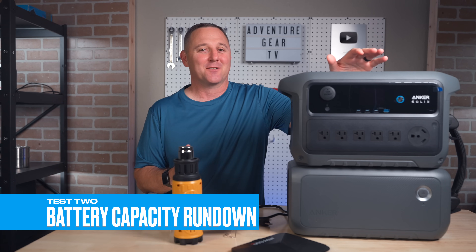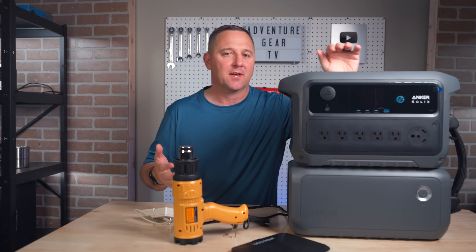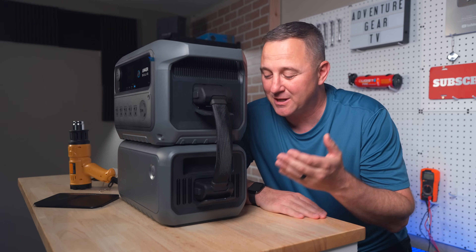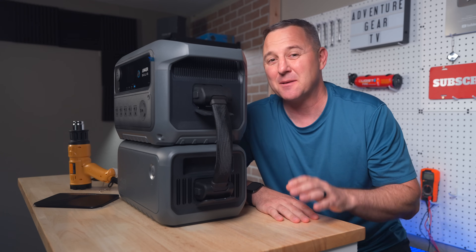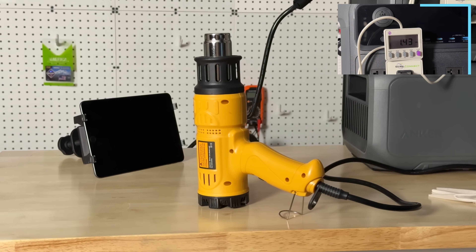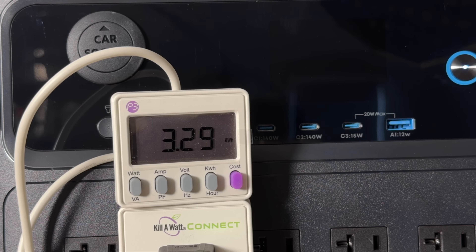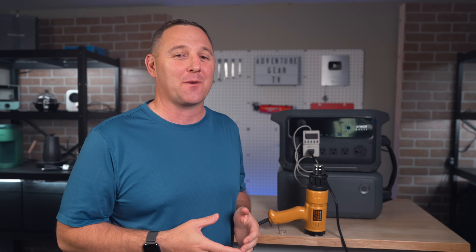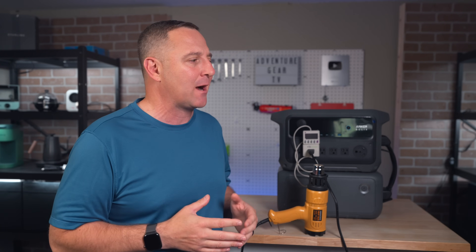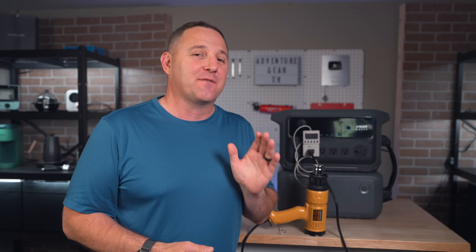Next up is the full capacity rundown — the test spec nerds have been waiting for. A power station sticker might say one thing, but how much of that battery is actually usable in the real world? I've connected the 2 kilowatt hour expansion battery to the main unit, giving us a rated capacity of just over 4,000 watt hours. Using a heat gun pulling a consistent 600 watt load through a watt meter, we were able to pull a massive 3,000 watt hours from the combined system before it shut down. Based on 4,096 watt hours rated capacity, that gives us a real-world AC efficiency of just over 80% — a very solid number.